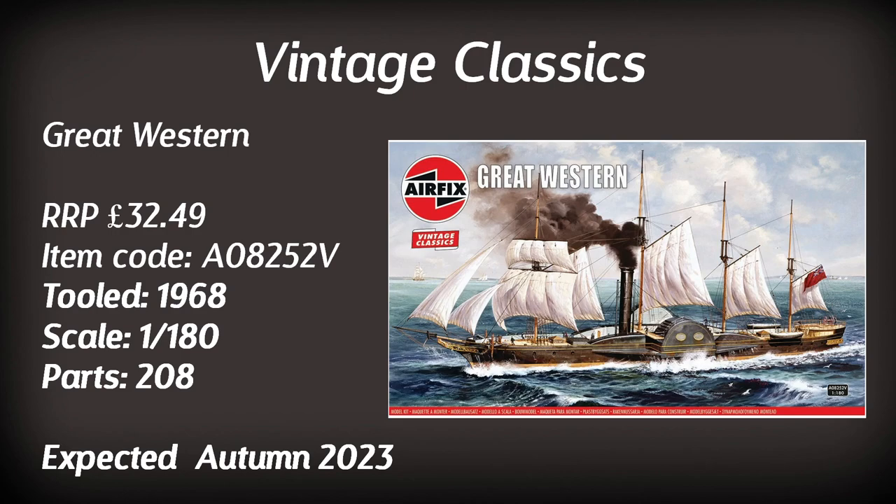Another attractive-looking model from the artwork is the Great Western Paddle Steamer in 1:180 scale — so quite a large kit, retailing for just under £33. A 1968 tooling, it consists of 208 parts. I could be tempted to get this one — I don't have much experience building ships and it would look really attractive in a little diorama sea vignette. Not due until autumn, though.